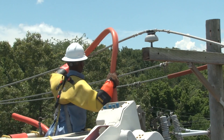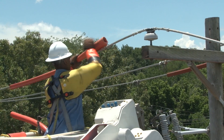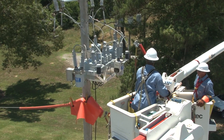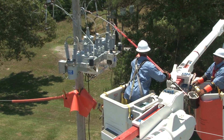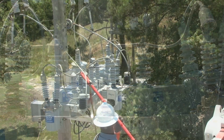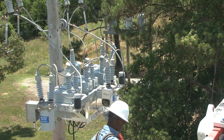Before the bank can be rigged for removal, the primaries need to be rubbered up to make the work area safe. The line workers jumper each bushing of each capacitor unit to the frame ground connection. This eliminates the possibility that the capacitor is still charged. The capacitor bank is now electrically isolated and discharged.